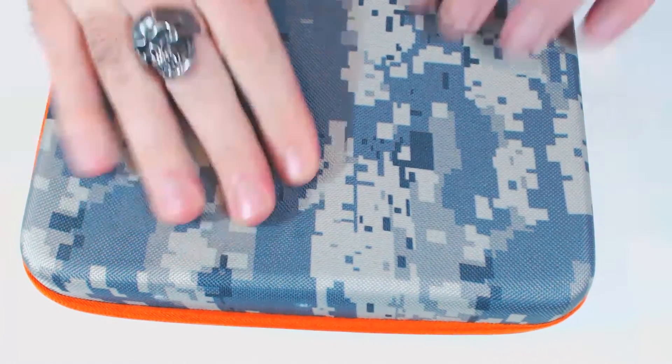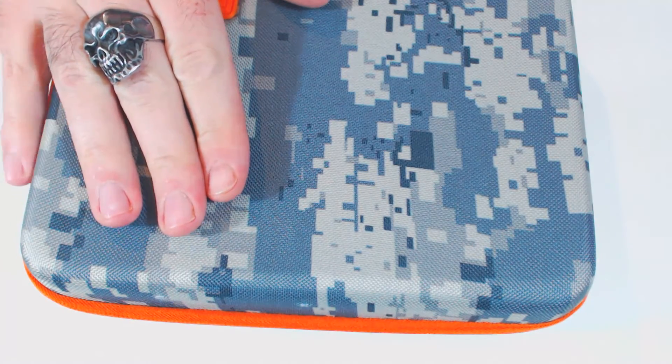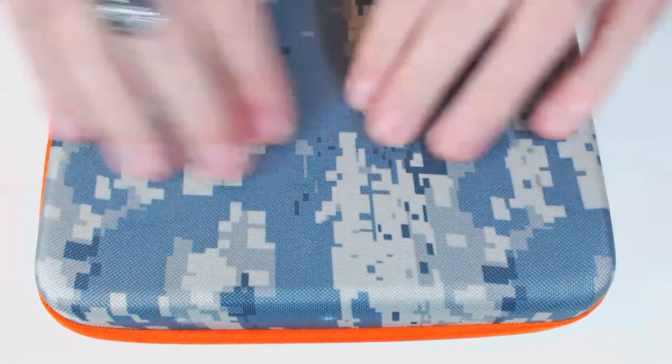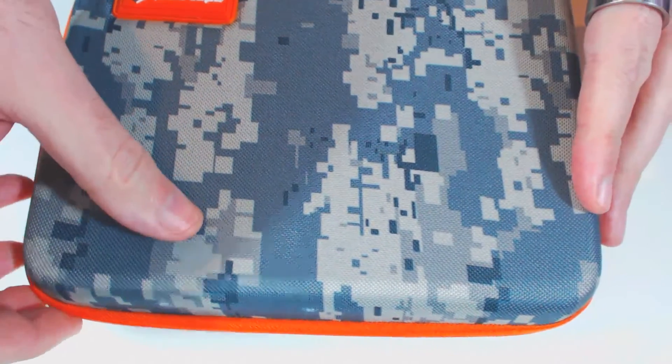It's nice and sturdy — a particularly well-made piece of kit in my opinion. The case itself is nice and sturdy, nice and thick.